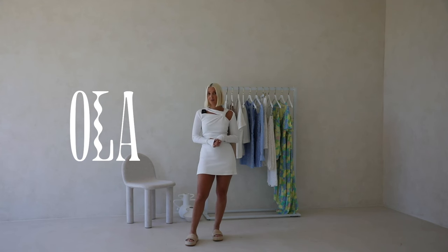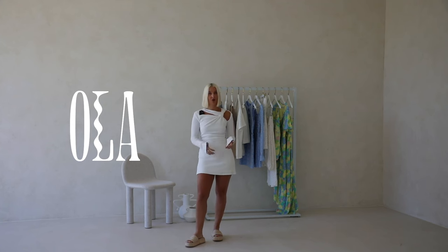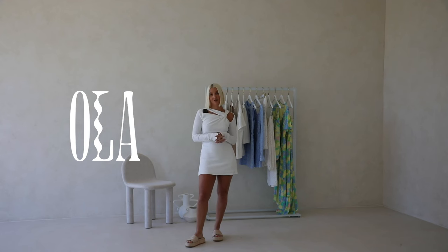This would be a great trans-seasonal piece. While the weather is still warm you could pair it with strappy sandals, and when it gets colder pop on some knee-high boots and a jacket and you'll be ready to go.